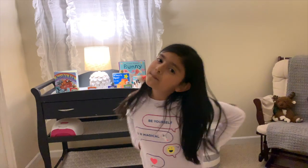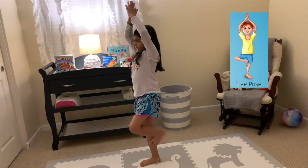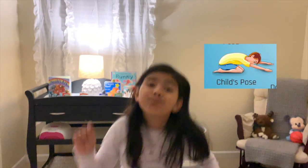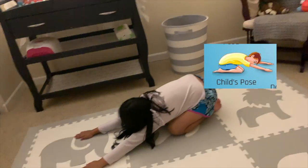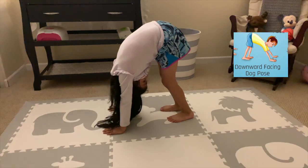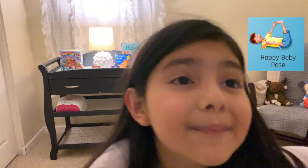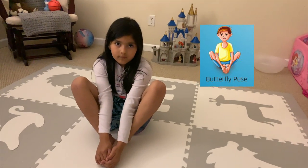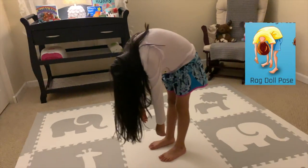Try this pose. Try this pose. Good job. Try this pose. Good job.